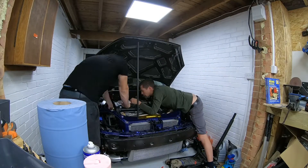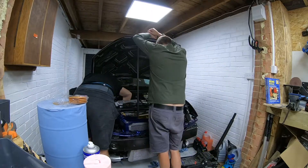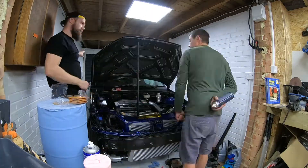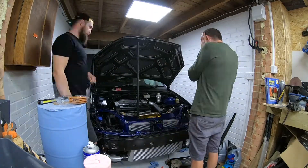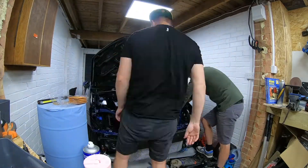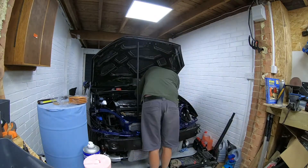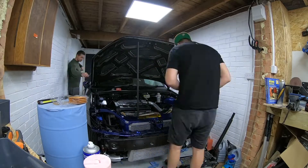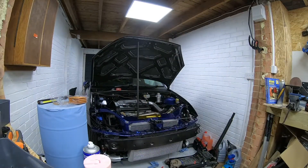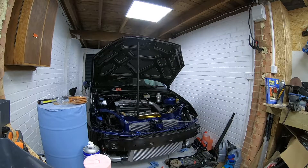Always turn the engine over while you're putting water in to get rid of air pockets and circulate coolant — do it without the cap on so there's no pressure in the system. Static oil pressure with plugs out on the starter motor gave me 32 to 34 psi. I'm quite happy with that — running at normal revs should be about 80 psi. Seems all good to check out for our first start.